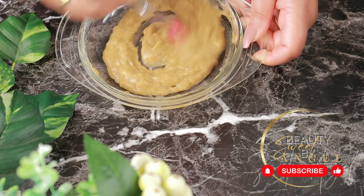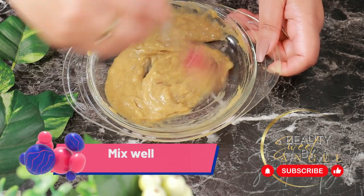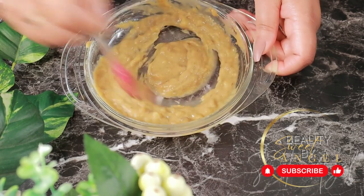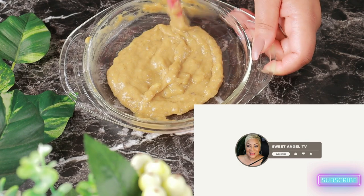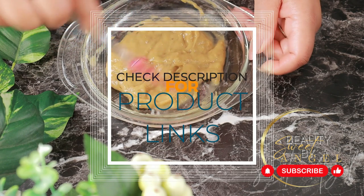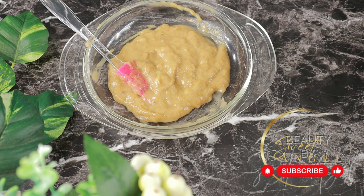The best thing about coconut oil is that it's cheap. We'll be using one tablespoon of coconut oil. Now we're finished with all of the ingredients — we're just going to mix it all well to make sure the oils, the banana, and the orange peel are all mixed together nicely. For your convenience, I've also listed the ingredients with measurements in the description box, and if you don't have these products at home, feel free to shop my affiliate links below or in my Amazon store.